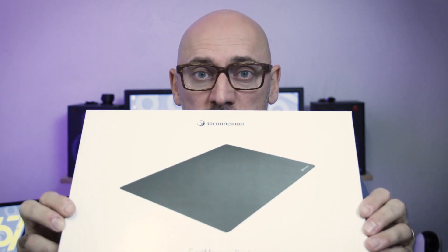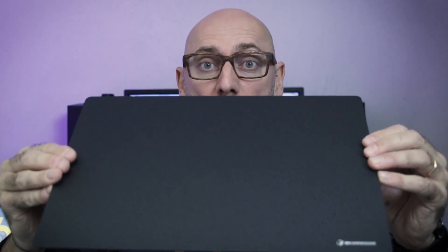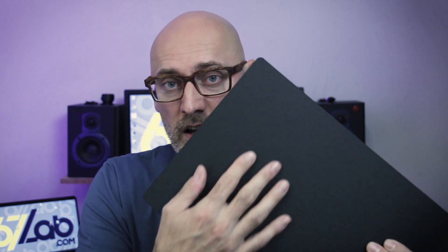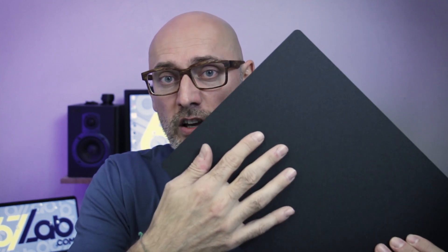If we want to reach the top of the performances, 3D Connection has also developed this SuperCAD mouse pad. This pad is really awesome, and combined with the PTFE surfaces it feels like there is no friction at all. The uneven surface will work with the optical sensor to optimize accuracy. I found it way more comfortable compared to the classic gaming mouse pad, and it's really easy to keep clean.